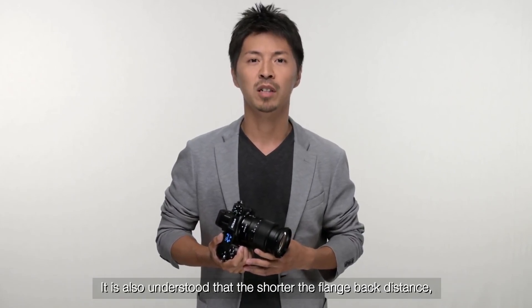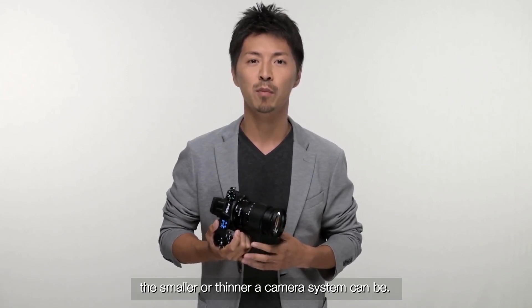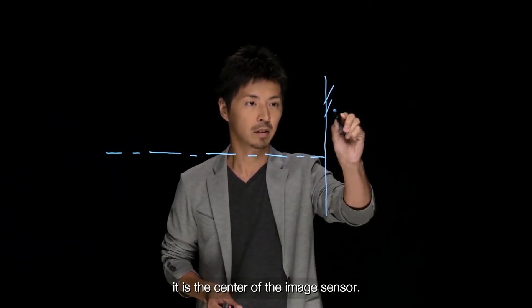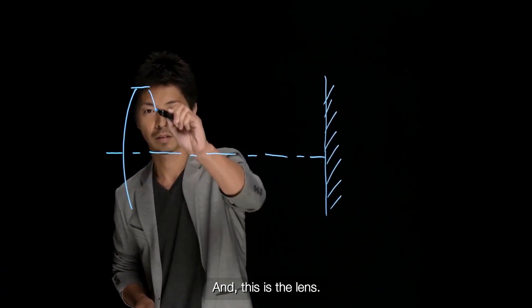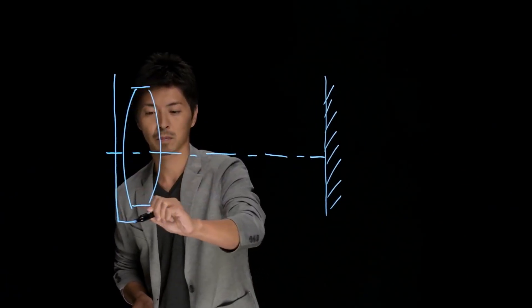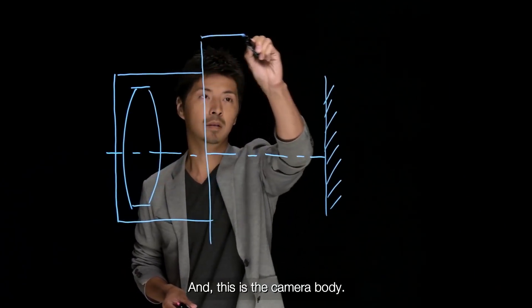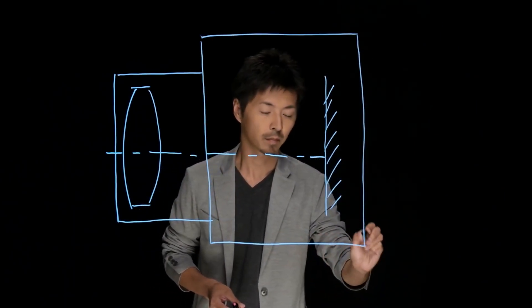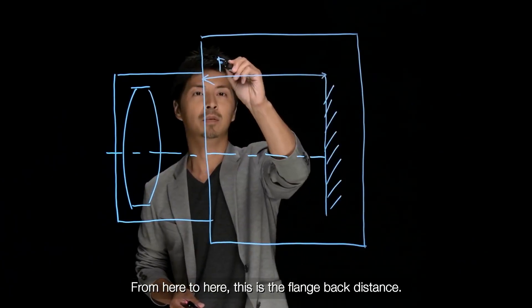It is also understood that the shorter the flange back distance, the smaller or thinner a camera system can be. Let me illustrate. This is the optical axis — it is the center of the image sensor. This is the image sensor. And this is the lens. And this is the camera body. And from here to here, this is the flange back distance.